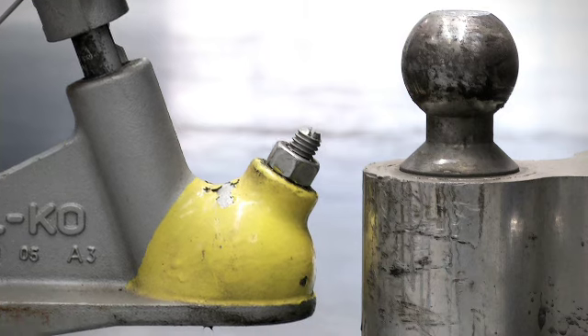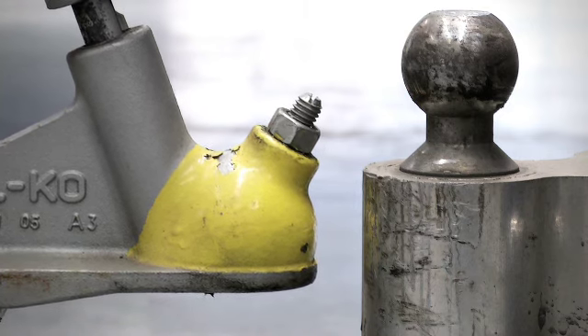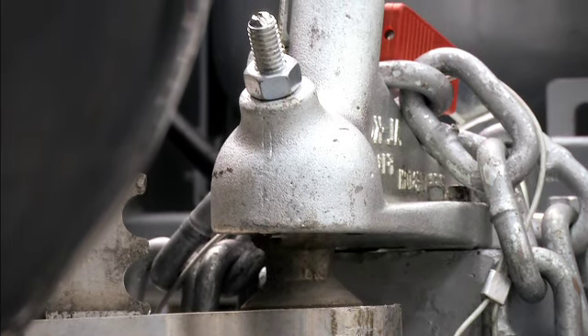In this first example, we see a common problem where the vehicle towbar is located well above the maximum lift of a standard jockey wheel. By adjusting the Wheelmate to its highest setting, it allows the hitch to be raised and connected safely and securely.